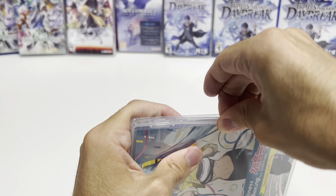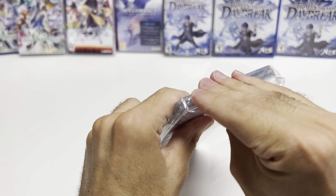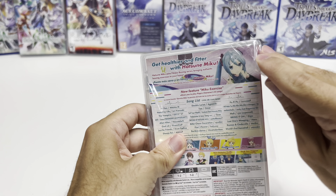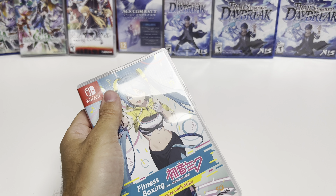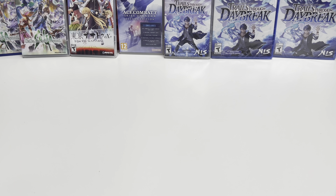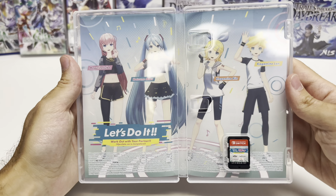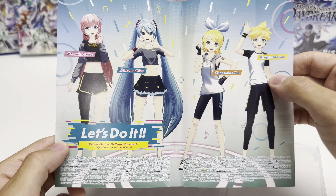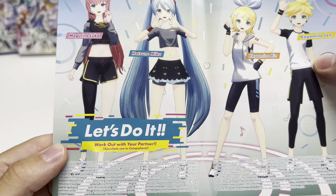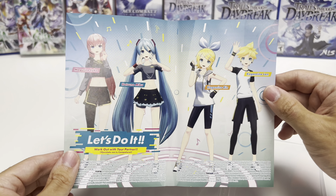Let's go ahead and open it up now. We're going to pop it right open. We see the game card on the bottom right, and then we have somewhat of a reversible cover — or at least a mini poster — that says 'Let's do it, work out with your partner,' featuring the characters we saw on the back.